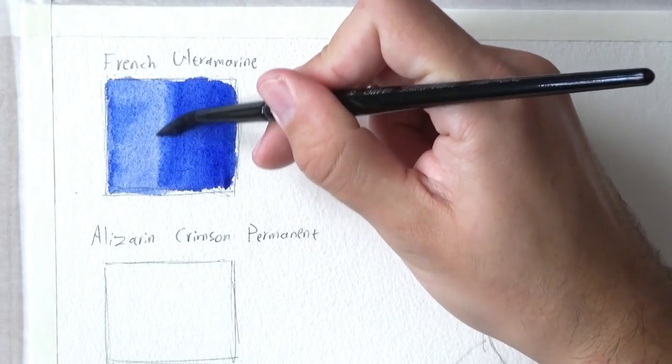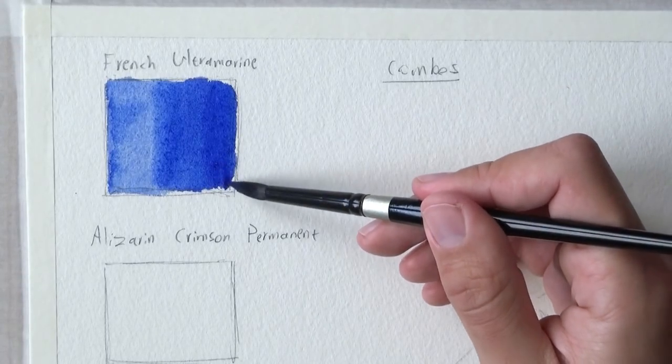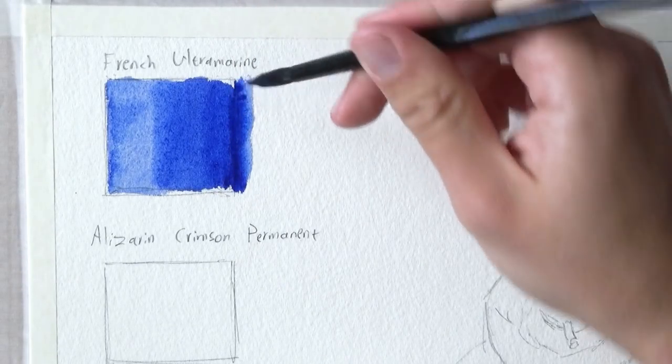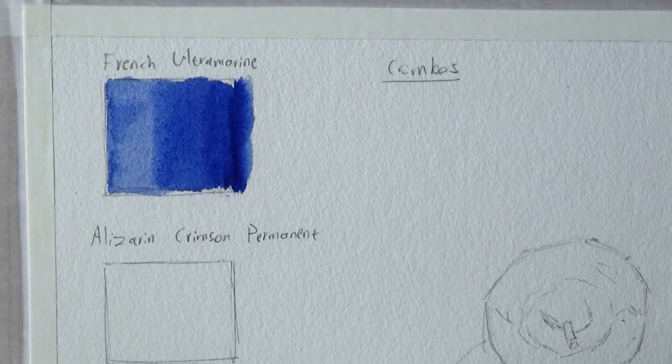It's always fun to see how a certain paint reacts when wetted. I think it's a really good practice when starting to use a new brand to just get to know the particular way the paint behaves — every paint is a little different. Now I'm going to change the consistency and make it a little darker. I can tell this one can get really dark, probably darker than the cobalt blue of the PWC ones. It seems like it can achieve really great levels of darkness.